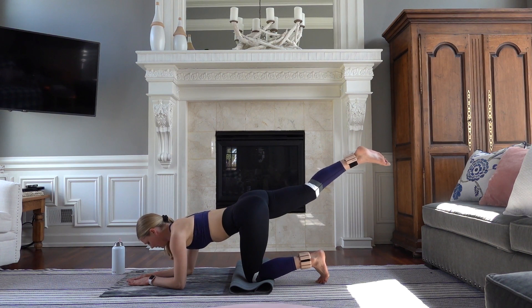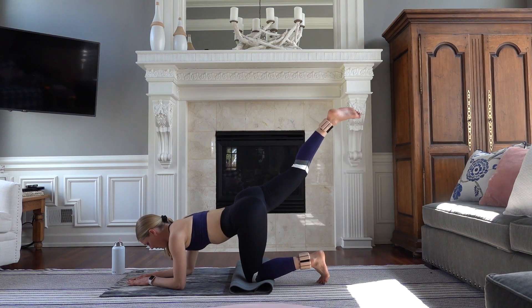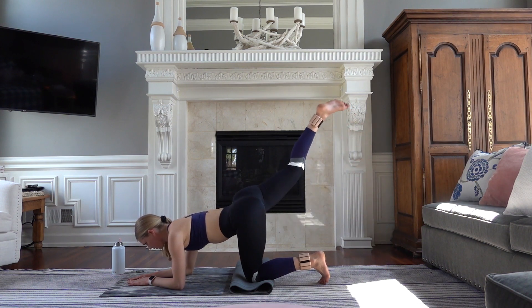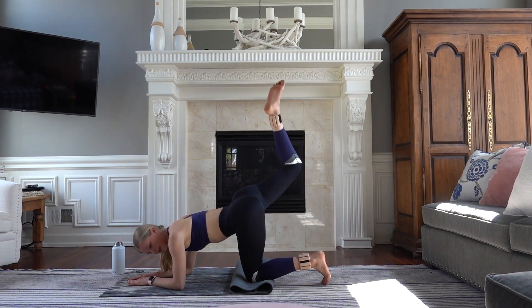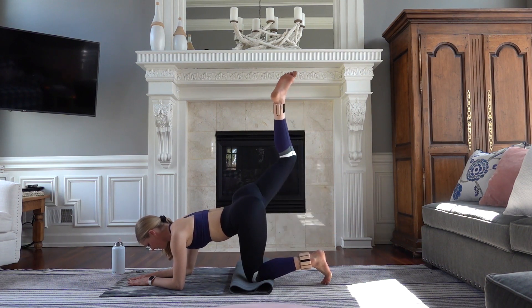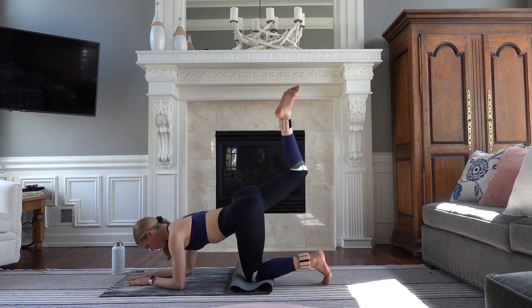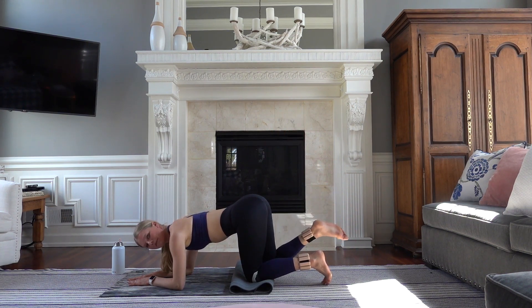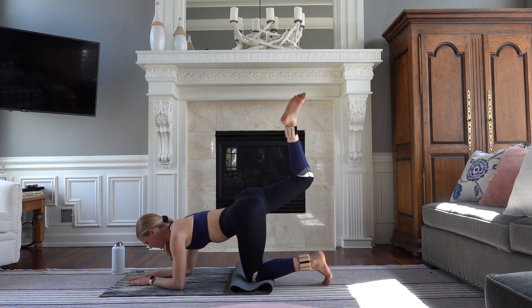Square your hip, lift that leg. Tap it down, lift it up, lower, and lift for four. Three, two, and one. Hold it up. Now tap your knee to the floor, lift up 90 degrees. Exhale, and lift for five. Really press your palms into the floor. Four, three, two. We're going to hold it up and pulse. Eight, seven, six, four. Hold it up — lengthen your leg.